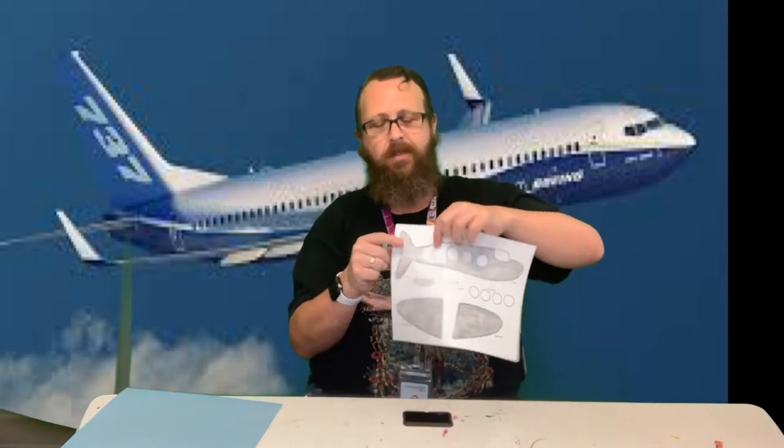I took this cork and just put it down on the plane body where I wanted a window and I'm going to trace it. For people who have trouble cutting smaller things out, this would be an option so you don't have to cut it out. As you can see, I just drew this back window on here and now I am going to color around that.